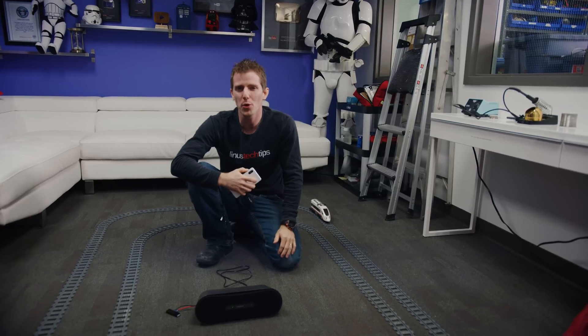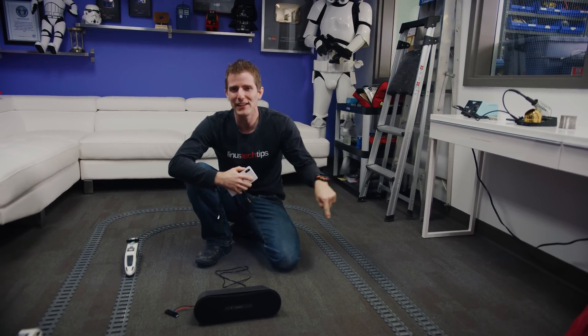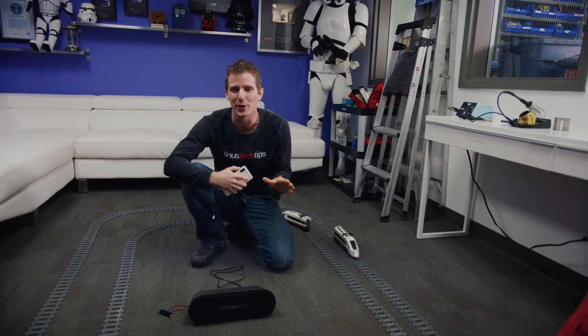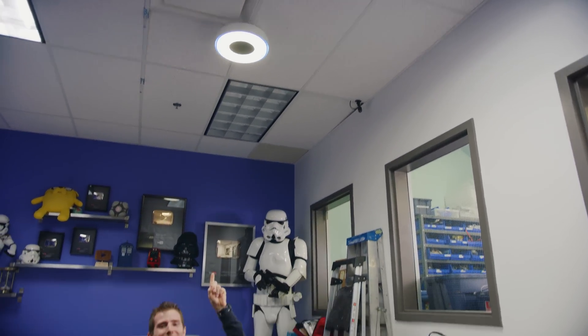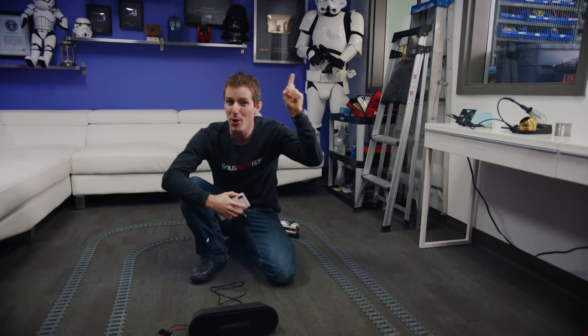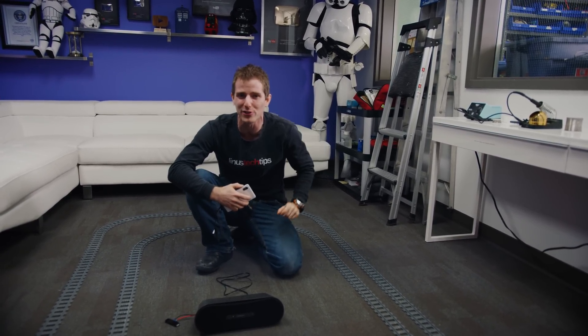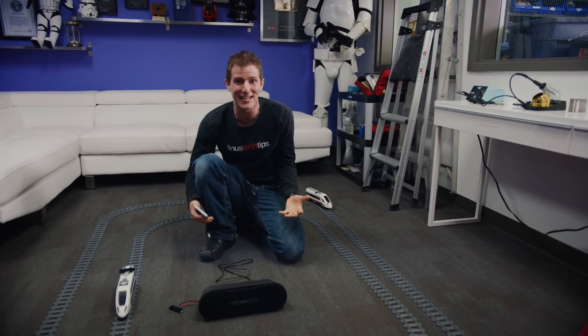What if I told you that this speaker right here and these trains going around me are all being powered by that space-agey looking light fixture up there? That there is the prototype of Y-Charge's long-range wireless power delivery system. And holy sh** is this thing ever cool.